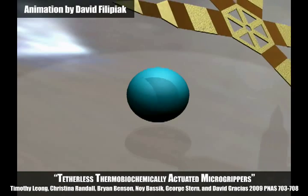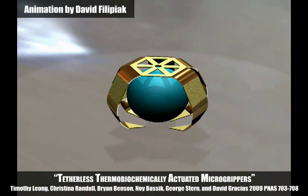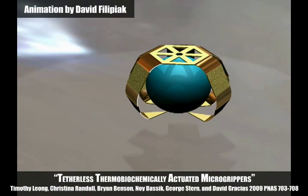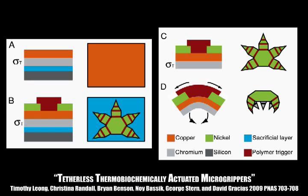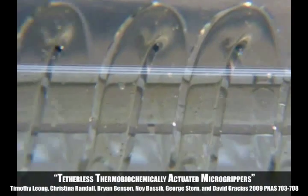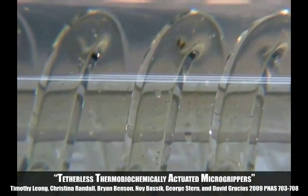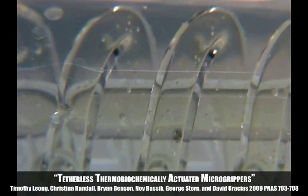This project demonstrates mass-producible micro-grippers that can be remotely triggered by temperature or chemicals under biological conditions. These micro-grippers utilize the previously mentioned thin-film hinges. To demonstrate controlled remote movement, two magnets were used to guide a micro-gripper from one opening of a spiral tube to the other.